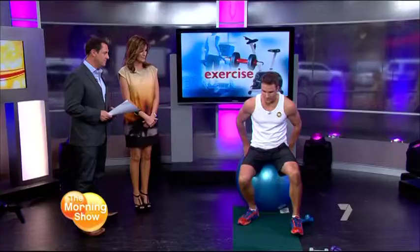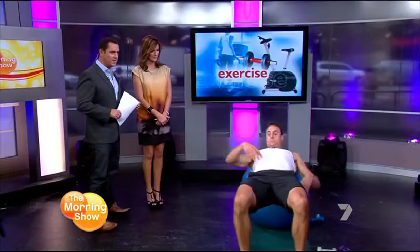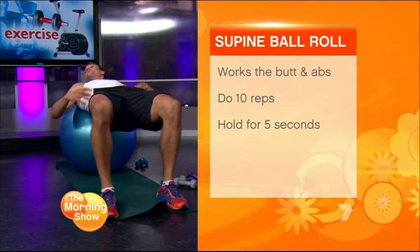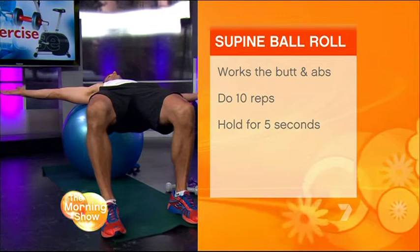You've got some exercises to show us. What's good for a workout at home, say, the butt and the abs? Well, a good one to start with on the ball is if you just walk out flat on the ball like so. Then from there, just make sure you tuck under the tailbone. That really works the butt and the abs. Then move your body across and hold it for five seconds.